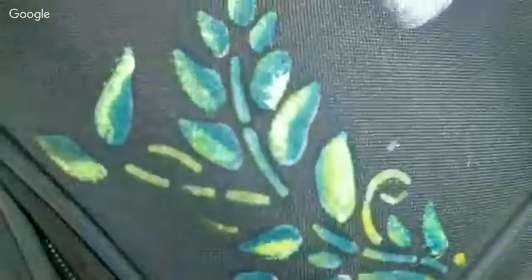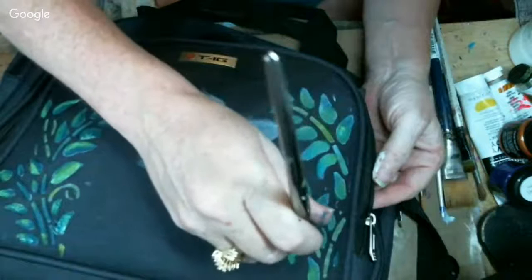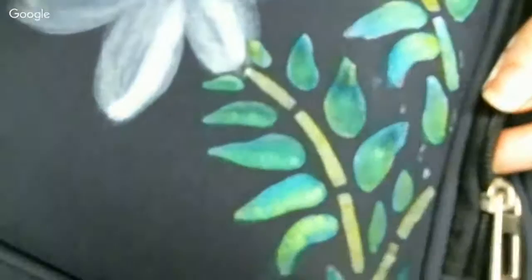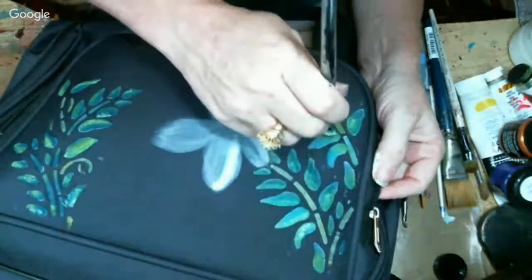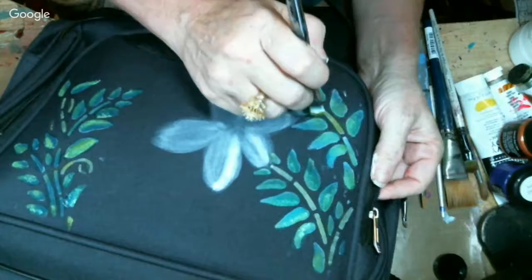See the highlights I'm getting? This same technique can be done to paint anything — a canvas. I just happen to be showing you on a suitcase. See how I'm tapping? Look at that already — see the highlights? Amazing. I love this. So simple but yet so elegant. And you definitely will see your suitcase, no problem.